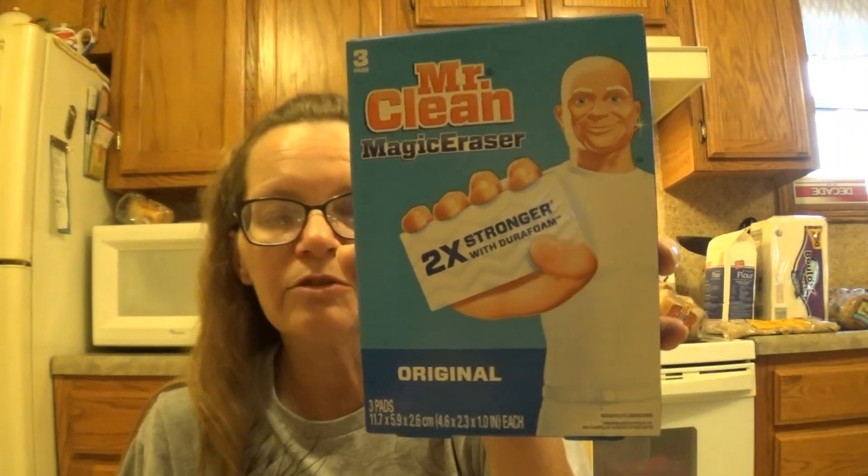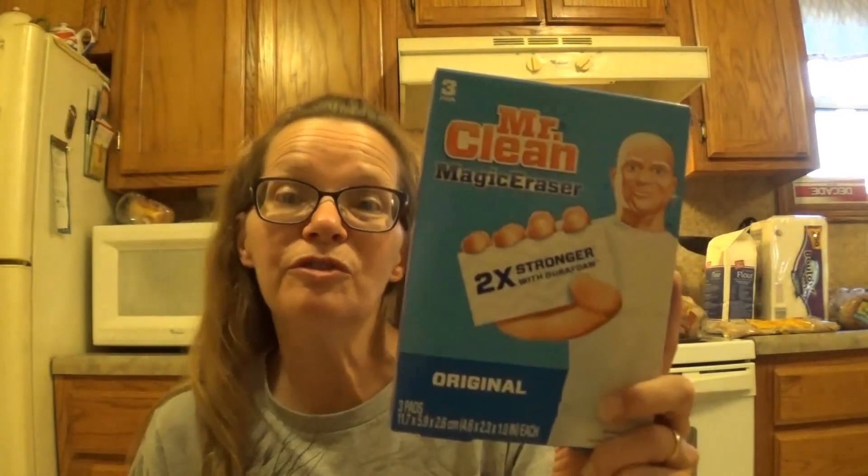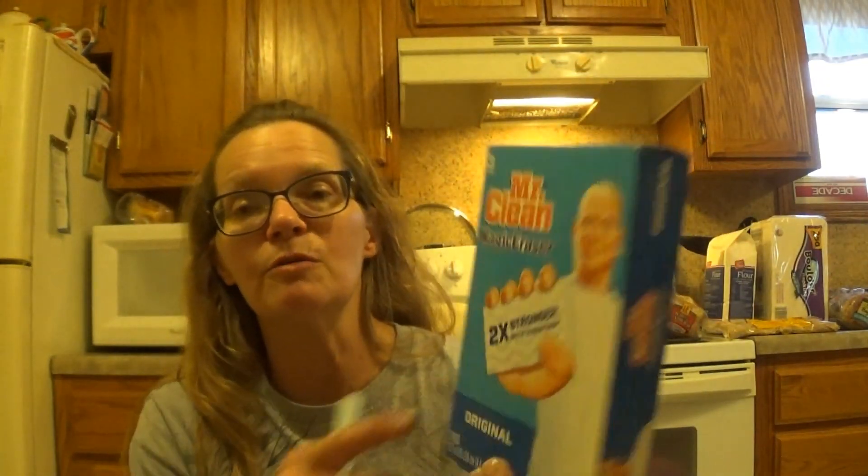I also needed some magic erasers, so I got a three-pack Mr. Clean for $2.94. This is purely for my auction and thrift store finds. I don't really need it in the house anymore because we don't have little ones, but we do have to have it for things we're going to resell. You guys let me know down below if the Dollar Tree is better or the same and if it comes in a one pack or a two pack. Because if they're just as good, I'll start getting them there.